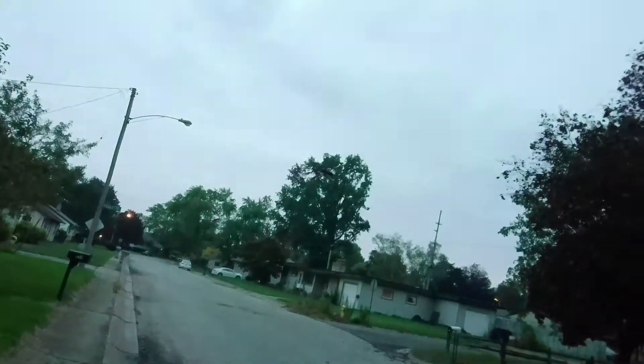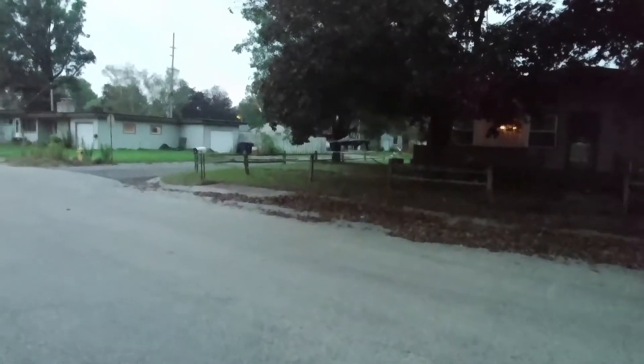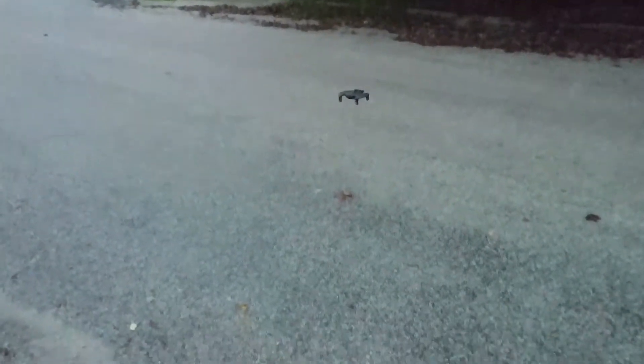There are our flashing lights, time to land it. One thing I need to get is another battery for this one. When you land this guy, watch — it's gonna land right on the props. Hit the land button, it's landing... right on the props. Propel Bat Wing. Your boy Drones and Dogs — don't forget to like and subscribe. Catch you guys in the next episode, I'm out.